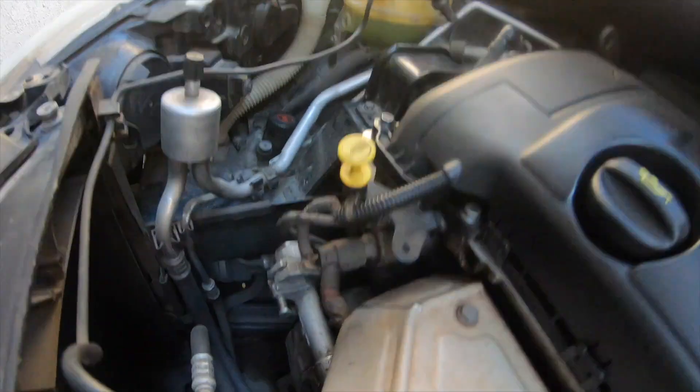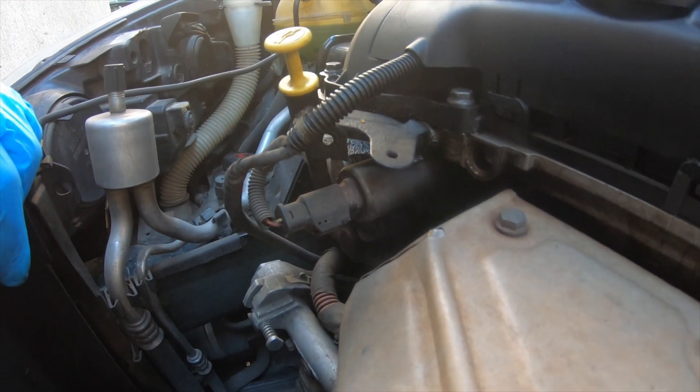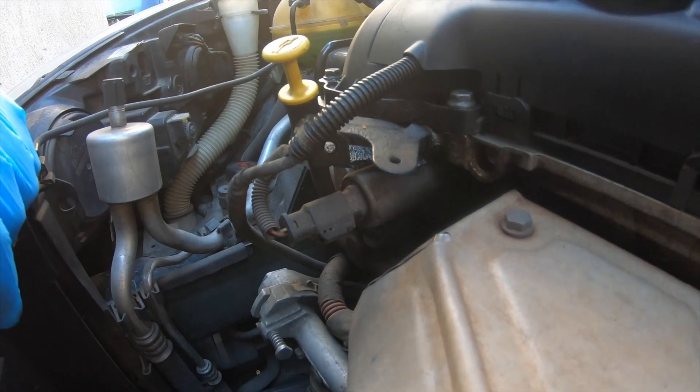Now before disassembling any part — this is the VVT solenoid. We've got one back there: this is for the exhaust and that one in the back is for the inlet. We're gonna remove it and clean it a bit.